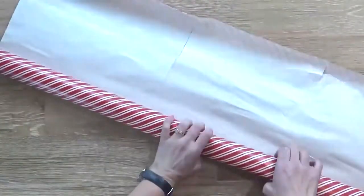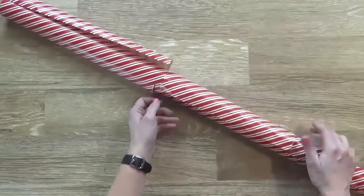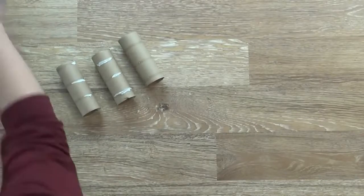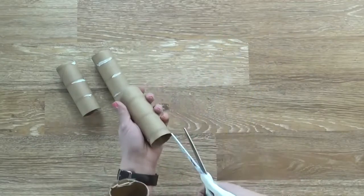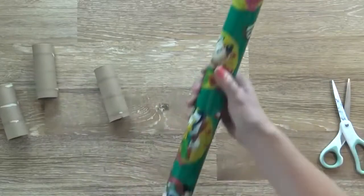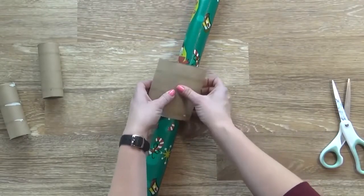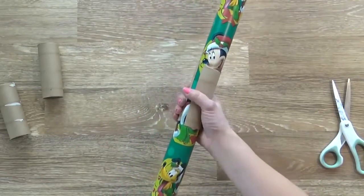Next up I have an easy and frugal way to protect your leftover wrapping paper so it doesn't get torn or wrinkled. This is something that my mom used to do years ago and she handed it down to me. All you have to do is save some empty toilet paper rolls, cut each one in half, and wrap it around your wrapping paper — I like to add one at the top and one at the bottom. This will keep your wrapping paper rolled up while being gentle enough that it won't dent or wrinkle the paper.